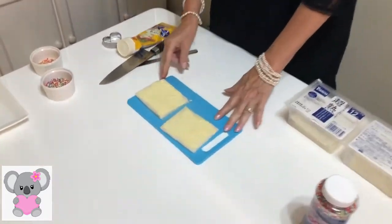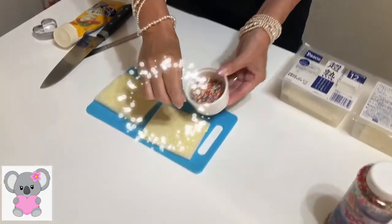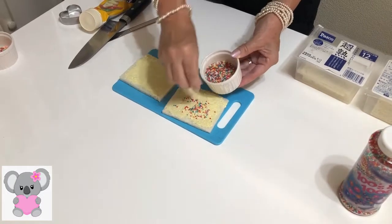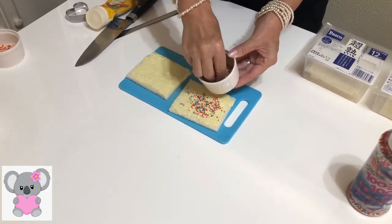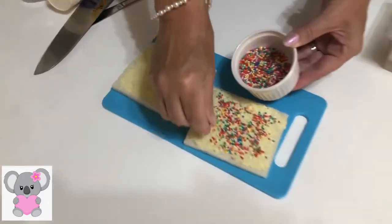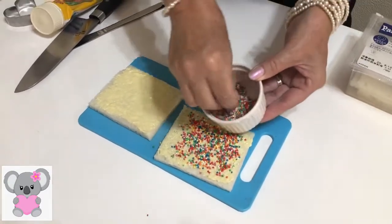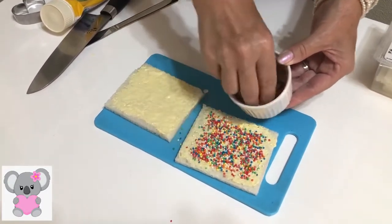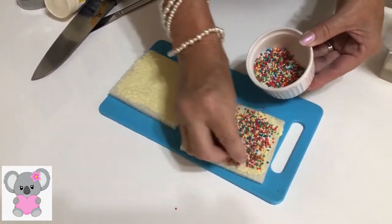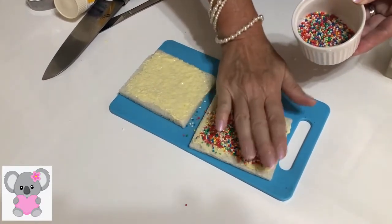Then on the bread — if it's Australia, as I said, we use hundreds and thousands. You sprinkle them on the bread like this. Cover the bread, put it on the butter. Gets a bit messy, but it's okay.